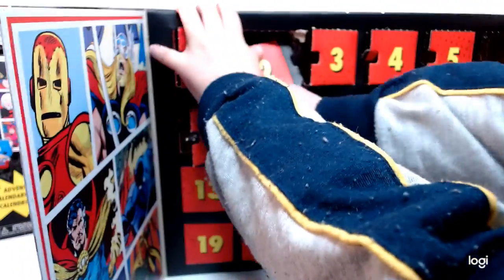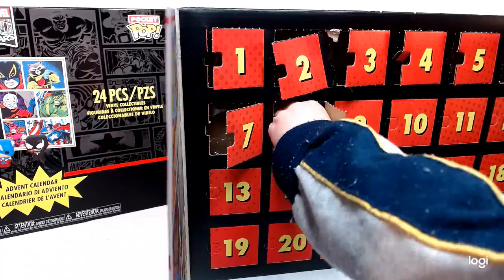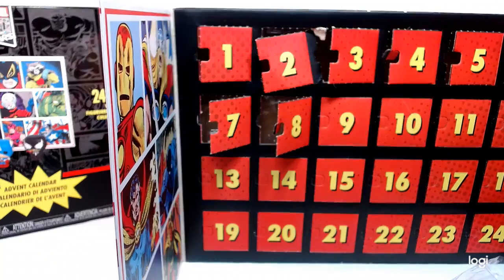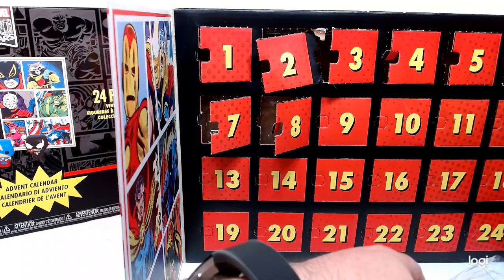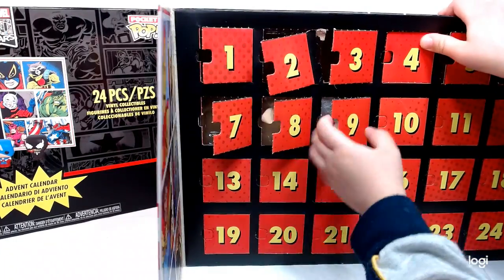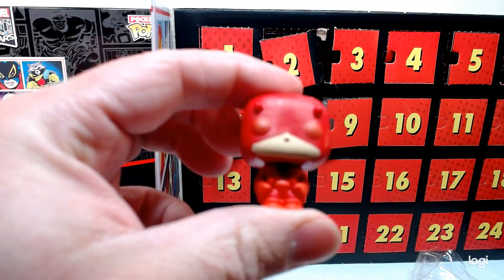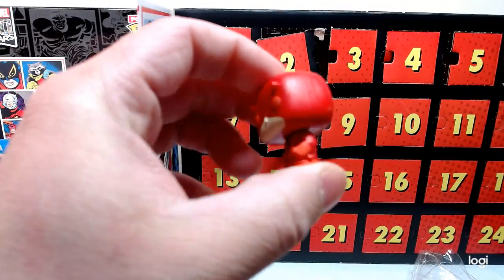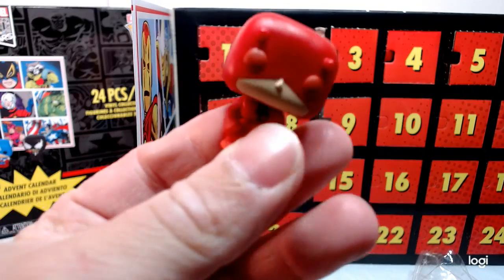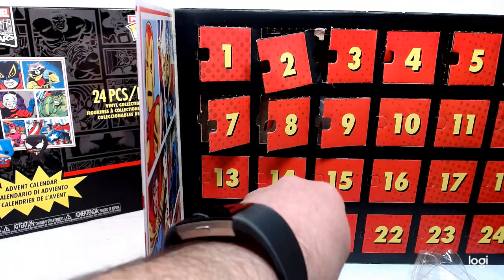Now we're going for number eight. Okay, just be easy. Let's go Wolverine — I'm going Wolverine. Let me see — nope, definitely not Wolverine. I'm sure there's a Wolverine in there, though. But this one is Daredevil. Daredevil — there he is. Got the weapons and the DD on there. The camera's having a little trouble focusing, sorry about that.